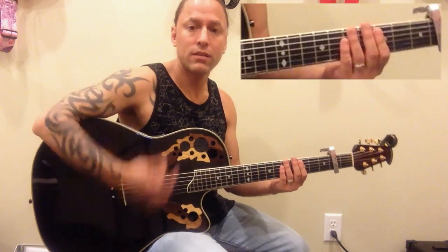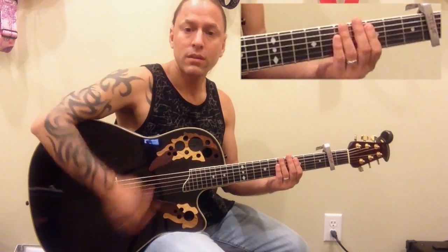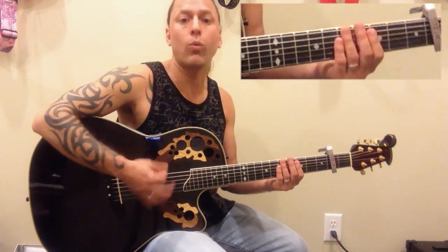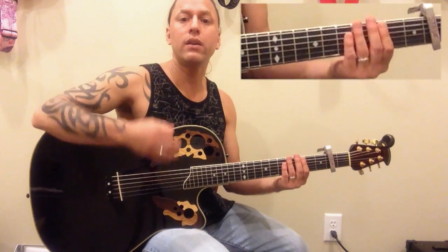The first thing to understand is that the accent — you're kind of accenting on 2 and 4: 1, 2, 3, 4. So if you scratch and start off trying to do something kind of country-like, we're going to do a 1, 2, 3, 4 pattern.